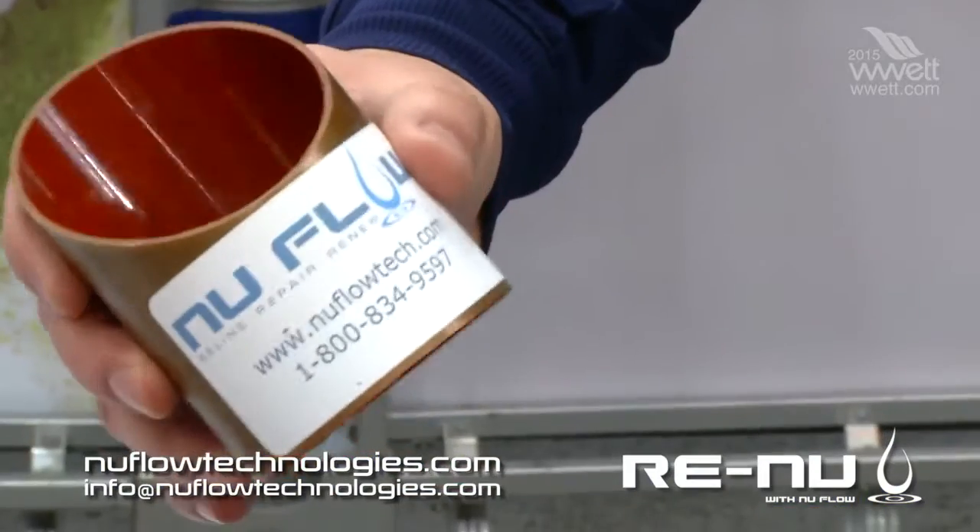On the other side of the system — the pressurized systems — we have what's known as an epoxy barrier coating. We're not just a one-trick pony. We can do everything in the building: all mechanical systems, HVAC, chiller lines, fire suppression, hot and cold water lines, recirc lines — the whole nine yards.